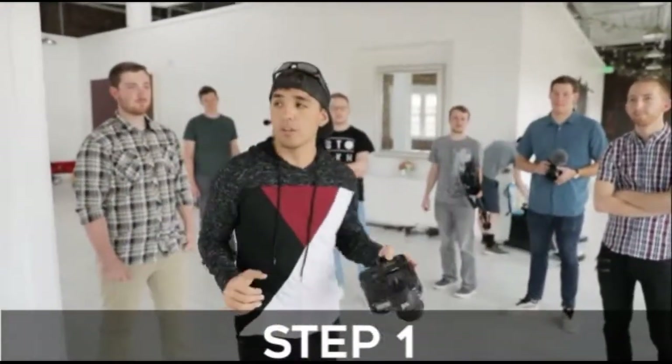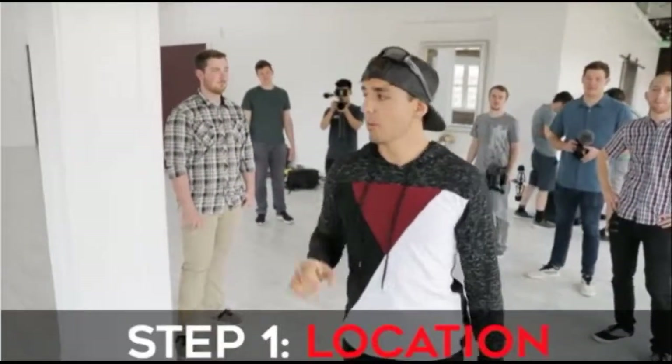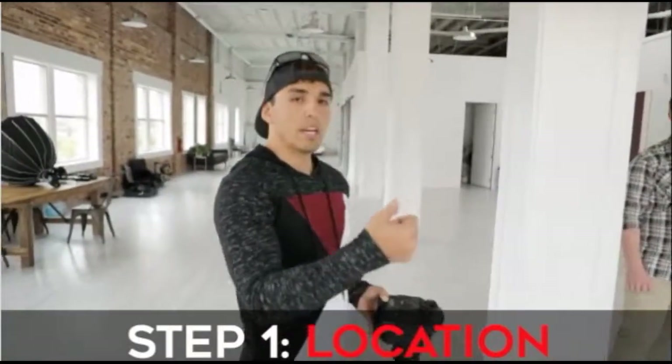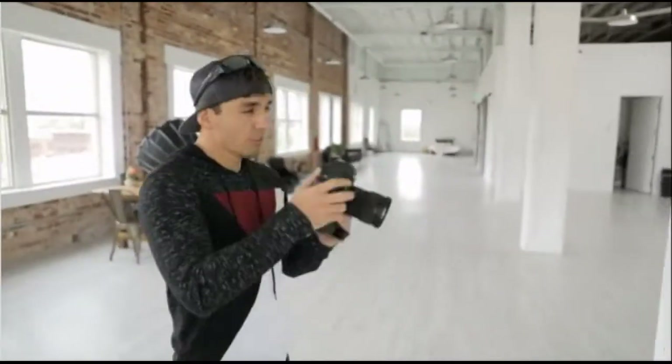Step number one: the first thing I do when I walk in is figure out where I want to set up my interview - finding the right location. My process for this is mostly looking for good lighting, good leading lines, and good composition. I'm going to be looking around through my camera to find a spot that shows some depth, leading lines, and has good lighting.